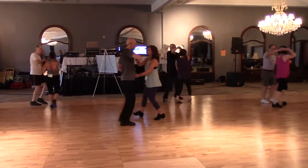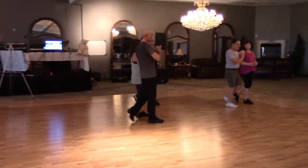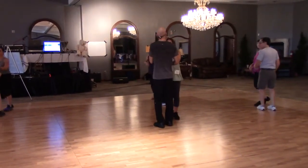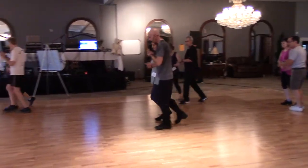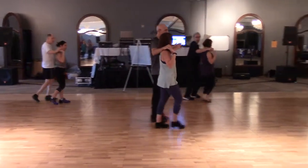Sway and turn the lady left outside and 3 steps forward. Rock forward and face each other and turn the lady left with leg. Again and 1, 2, 1 and 2. Left and 1, 2.